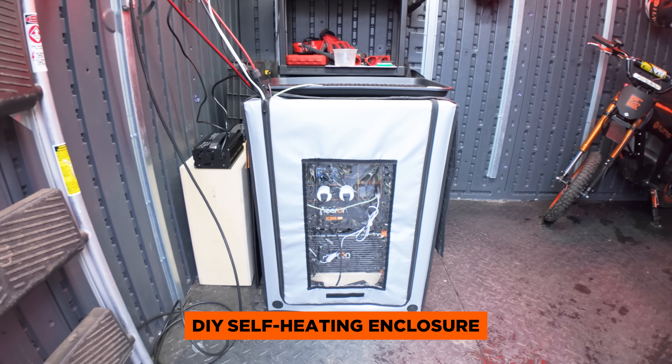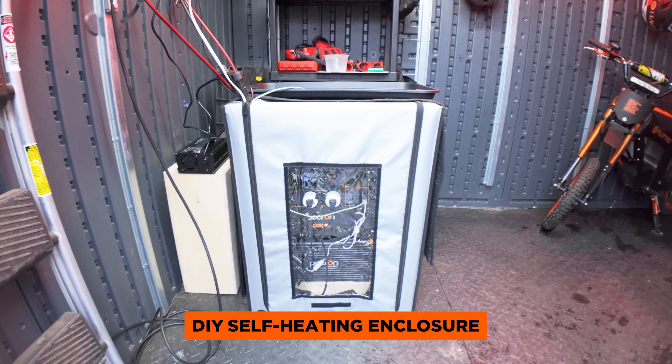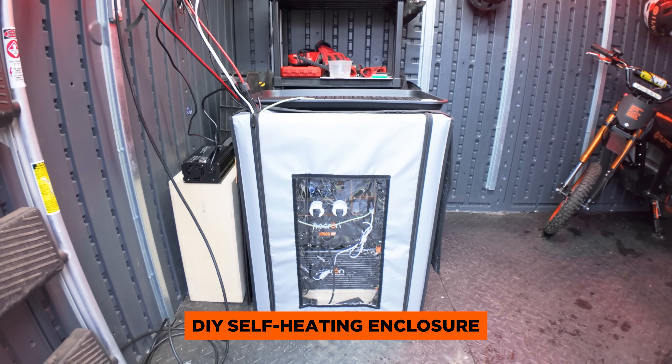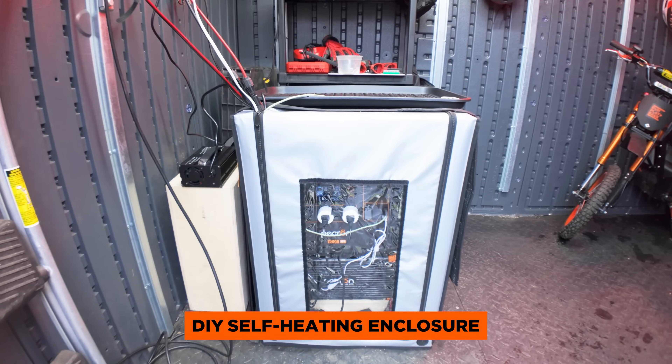So that's pretty much all there is to it. This enclosure setup can also work for storing your e-bike or tool batteries inside of a garage or shed. I'll put a link in the description for all the parts I used. And if you have any suggestions on how to improve this build, leave them in the comments below. Thank you guys for watching — I'll see you in the next video.